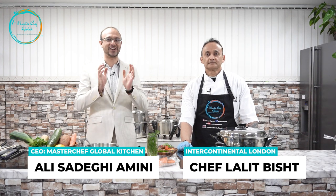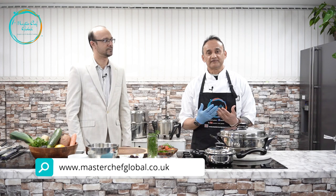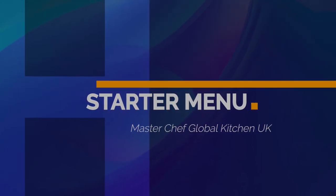Hello everybody, we are here at MasterChef Global Kitchen with another episode of healthy cooking. Today we have a special guest who will introduce himself and tell us about his journey in the hospitality industry. Thank you, Ali. Hello, my name is Lalik. I've been a chef for the past 20 to 25 years, traveling around the world. In the past four or five years I started thinking about healthy cooking for myself, my family, and my friends. Now I've met Ali and we've been doing this for MasterChef Global, and today I'm here to do a three-course menu for you.